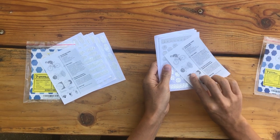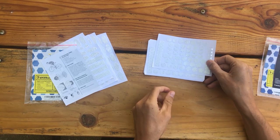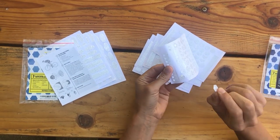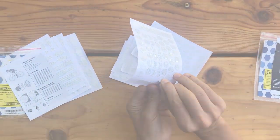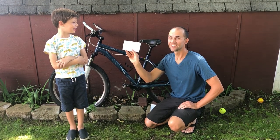The hexagon pack has the same instructions — hexagon, chevron, and rectangles — five sheets again. You can peel them off and stick them on your helmet or wherever you want.